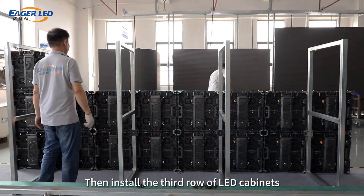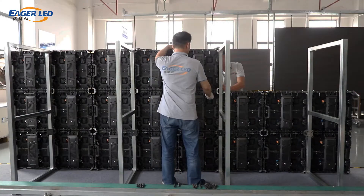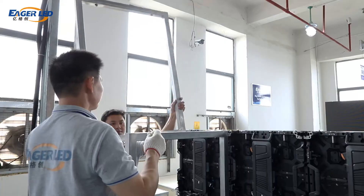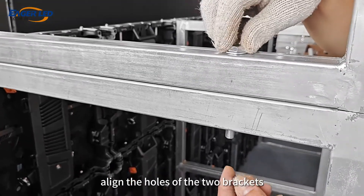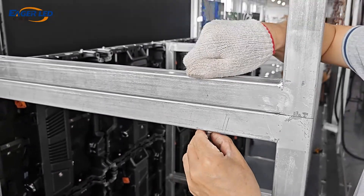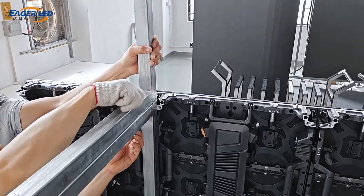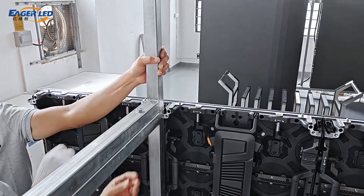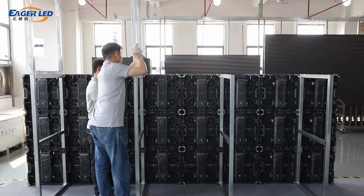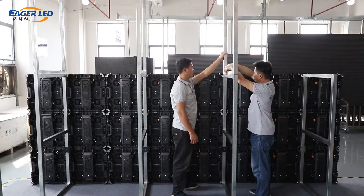Install the third row of LED cabinets. Next, we will increase the height of the rear bracket: align the holes of the two brackets, screw in the bracket screws, and tighten them with a wrench. Then continue to install the third row of LED cabinets.